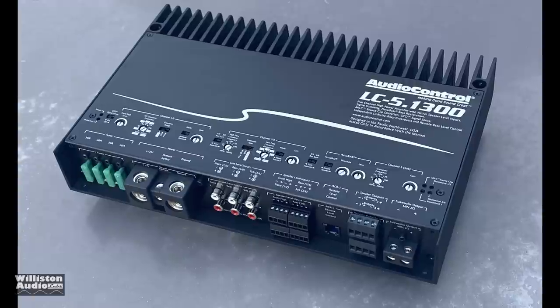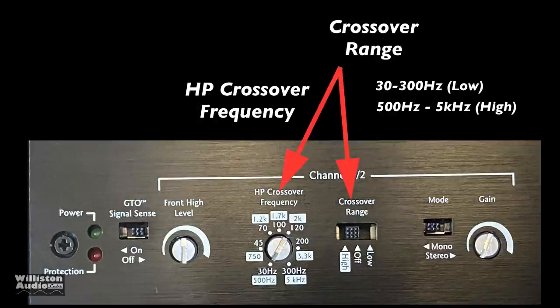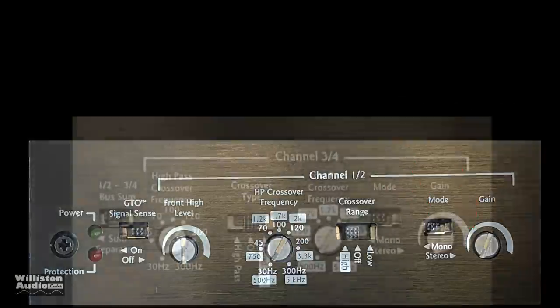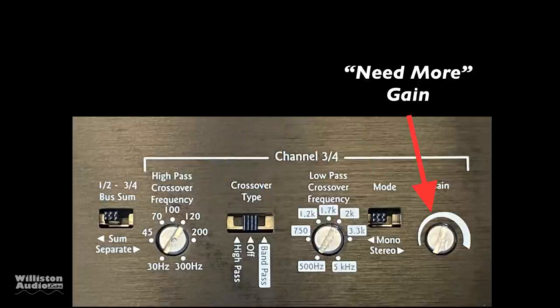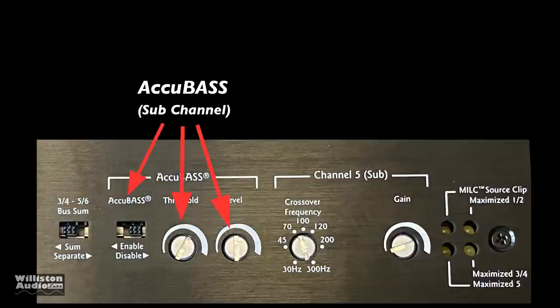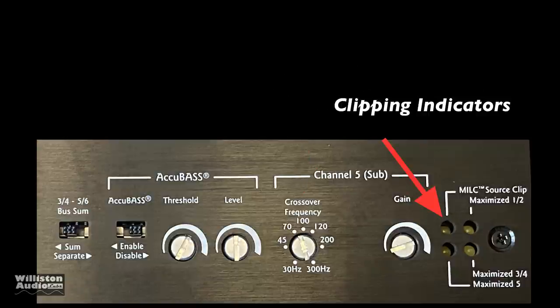Let's talk about adjustments on the amp. We have the power protection LEDs, a signal sense switch (off or on), and a high-level adjustment for speaker-level inputs. There's a crossover setting for high, off, or low with a corresponding frequency, a mono/stereo switch, and a gain control for low-level inputs. Channels three and four give additional summing for channels one and two. The crossover can be set to off, bandpass for midrange use, or high-pass for a component set. There's also an AccuBass enable/disable with threshold and level, a low-pass crossover frequency from 300 down to 30 Hz, and a 'need more gain' control.